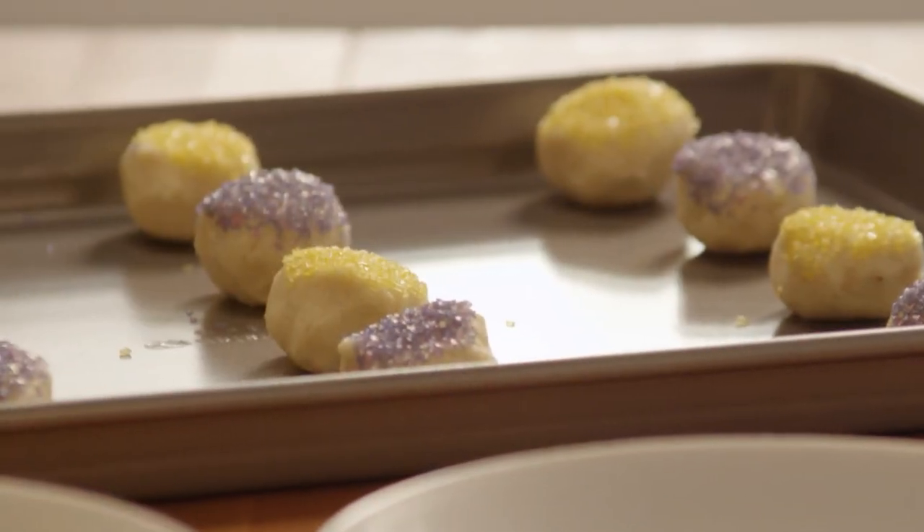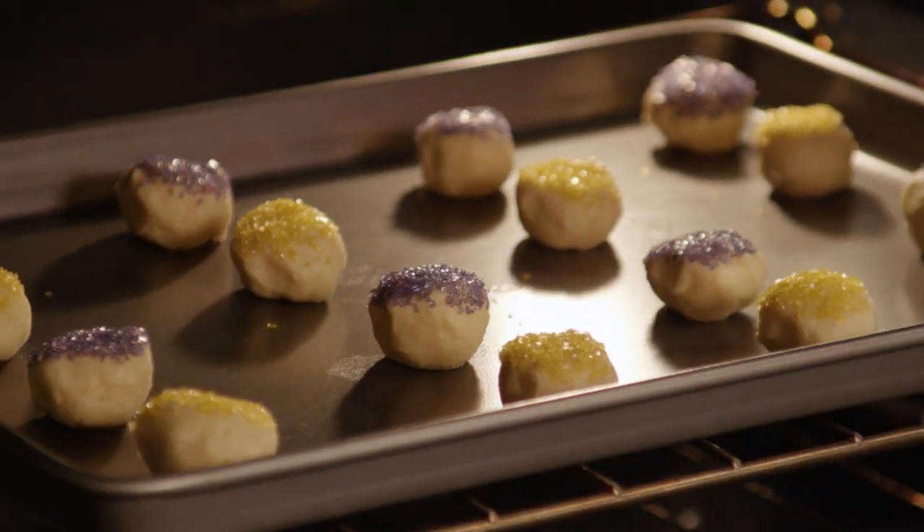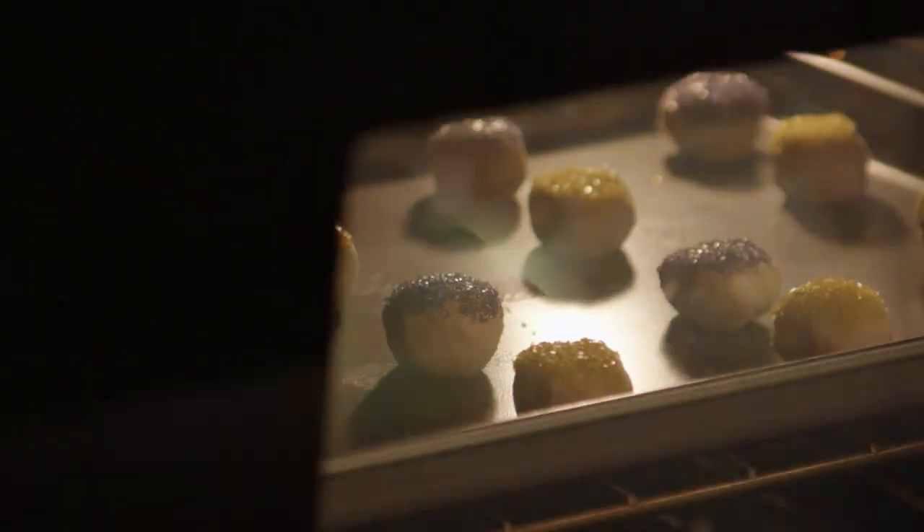Place these colorful sugar cookie balls on an ungreased cookie sheet about two inches apart. Bake the cookies for about ten to twelve minutes in your preheated oven, or until the bottoms are light brown.